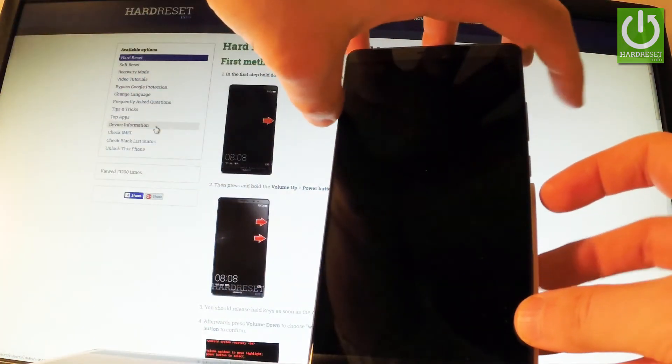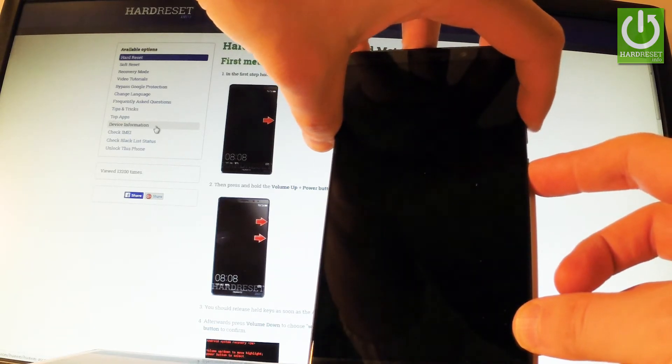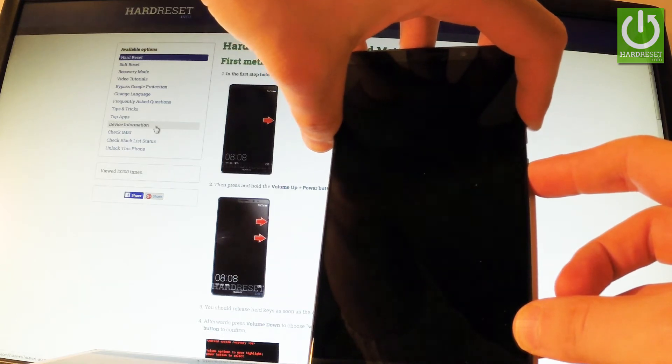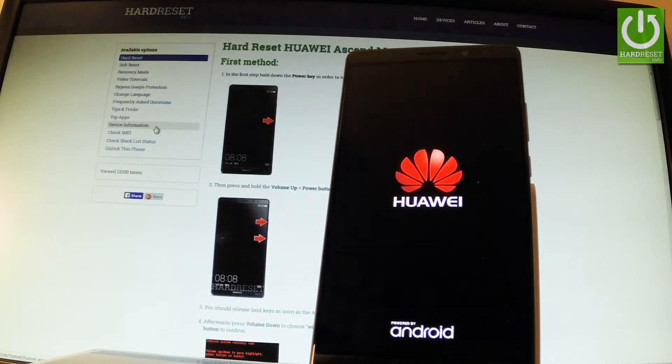Afterwards, use the following combination of keys: power key and volume up. Hold down these two keys together for about a couple of seconds. Release all keys as soon as the Huawei logo appears on the screen and let's wait.